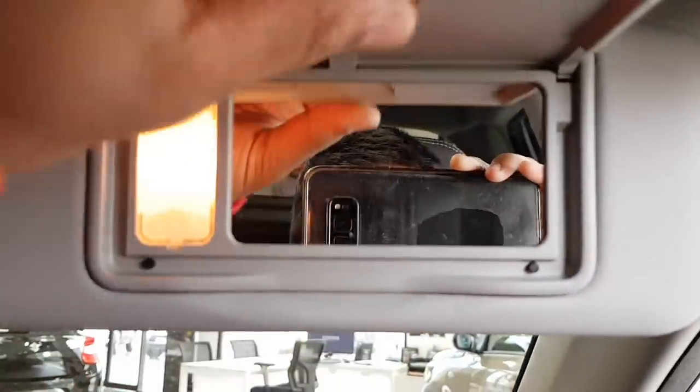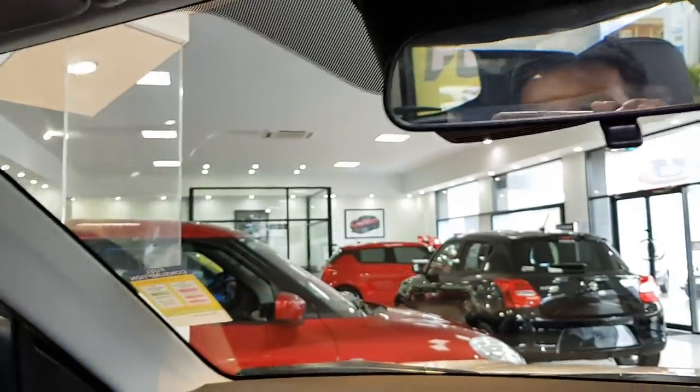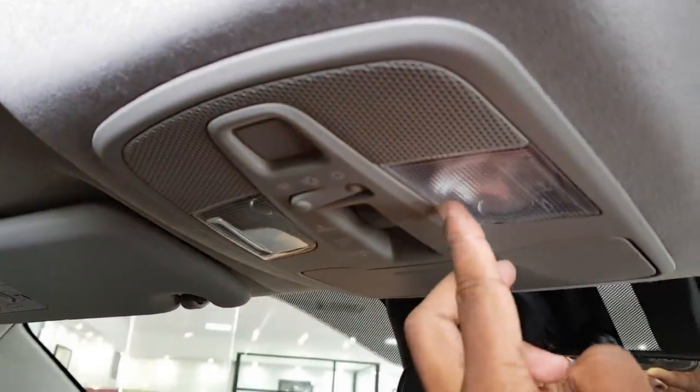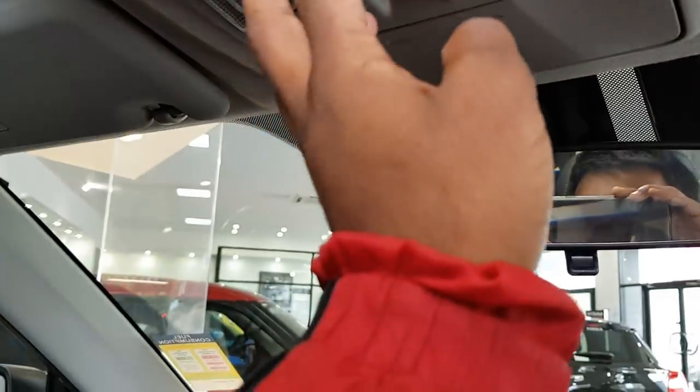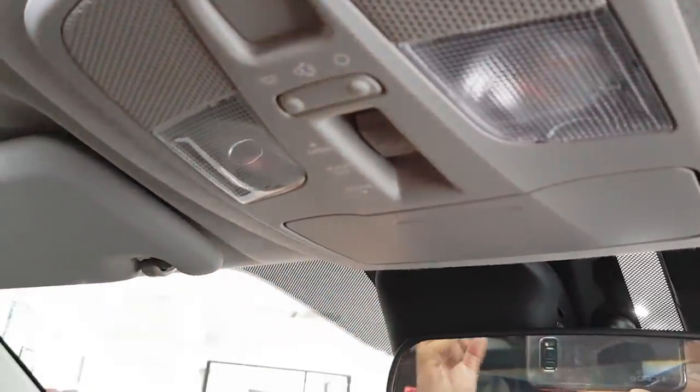You've got a full sunroof with lighting in the headliner. There's also a sunglass holder and interior illumination. The controls for the sunroof are standard — tilt, open, close.